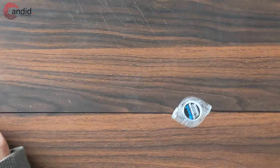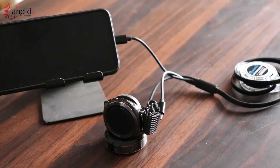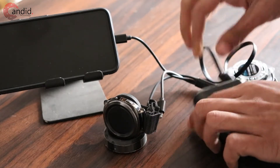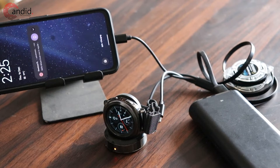The cool thing about this cable is you can just fold it up. Whenever you want to charge your devices, you pull it out like this and you have an extended cable that gives you some range. When you're done charging, you just pull it back and it collapses into this neat little package.